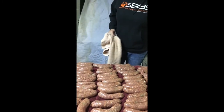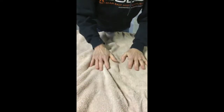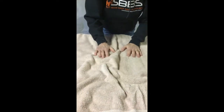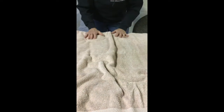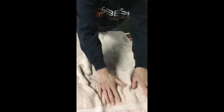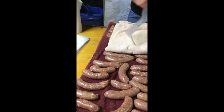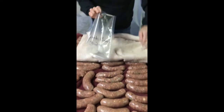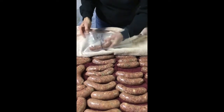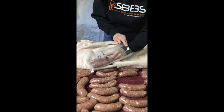We have the sausages all separated and cut, and now what we're going to do is put another towel over top and gently roll the sausages back and forth just to get the moisture off. Once we've got that done, we're going to take our sausage and our pre-labeled bags — we tend to put four sausages in a bag, which seems to be a good quantity for us.